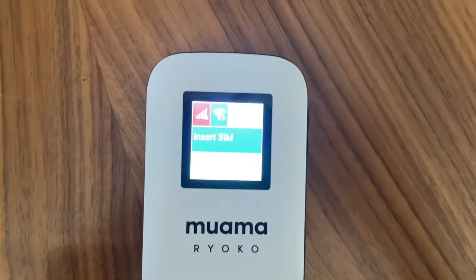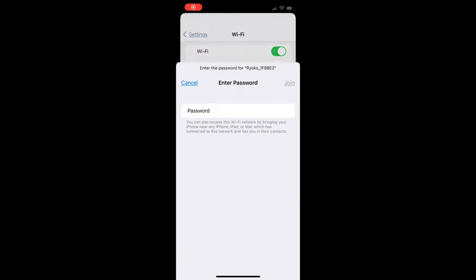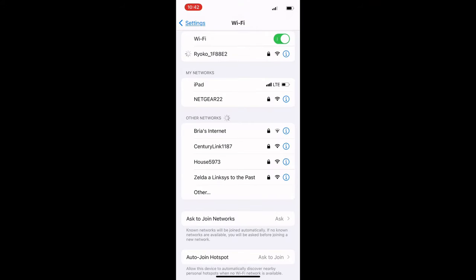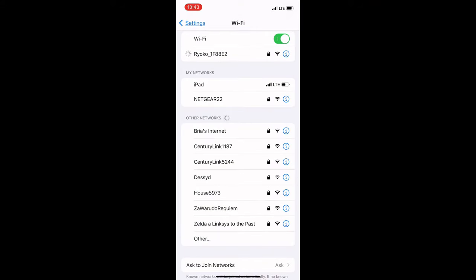Once you have the SIM, it would connect to Wi-Fi like I'm showing here. The device does come with a generic password that they suggest you change just for security, but the password is included in the instruction manual so you can join the Wi-Fi network right off the bat.